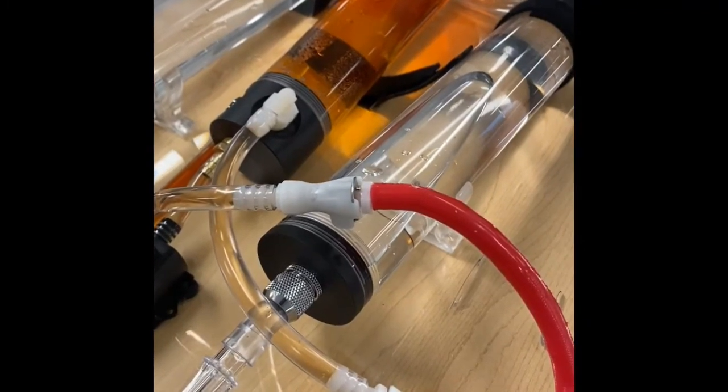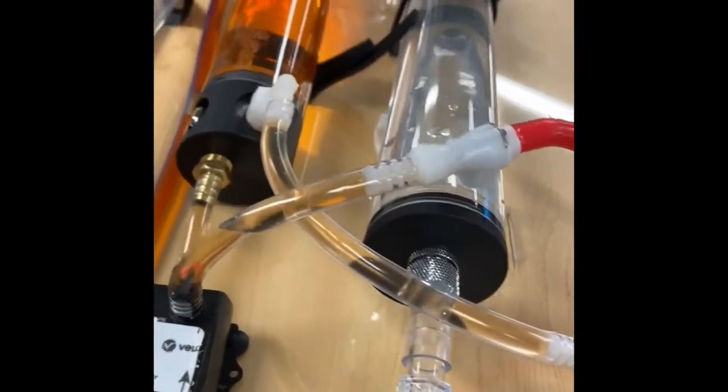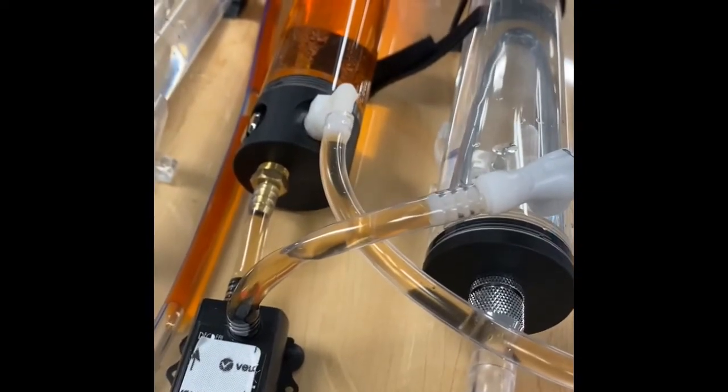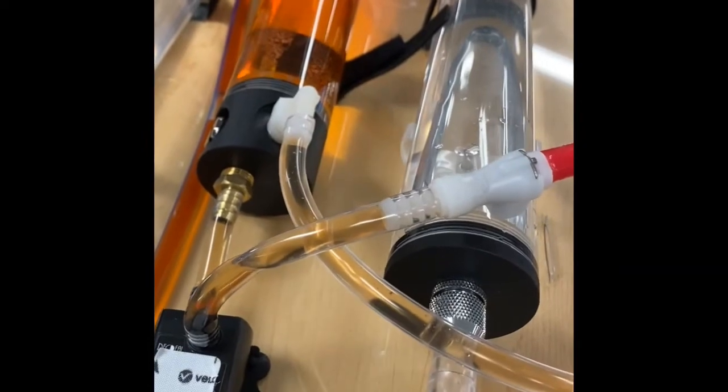Having three separate pumps, reservoirs, and circuits means you can cannulate any site without interfering with another, yet still connect cannulation lines coming from the ECMO pump as you would do normally.